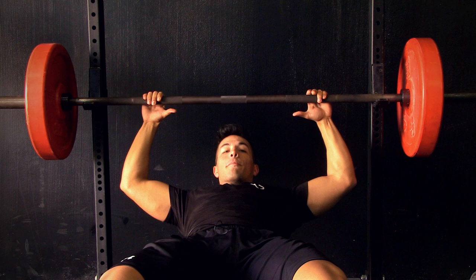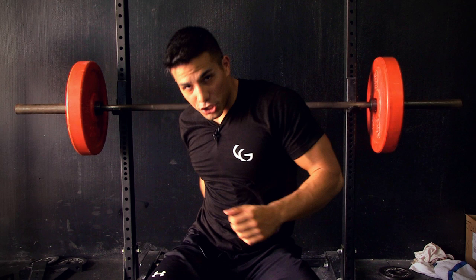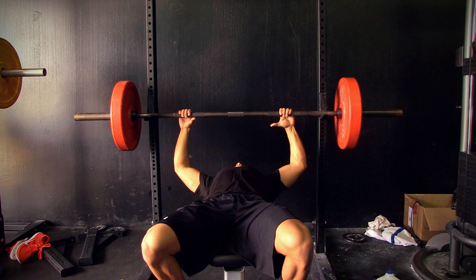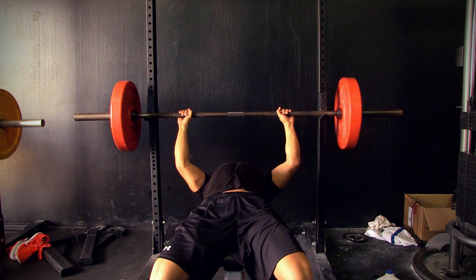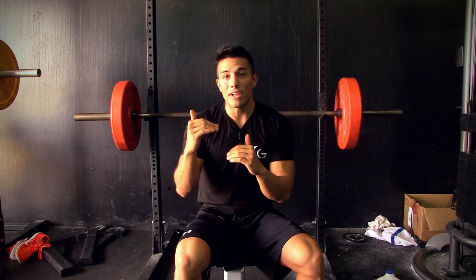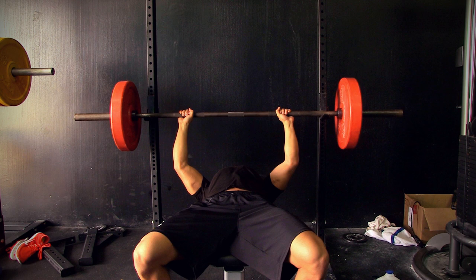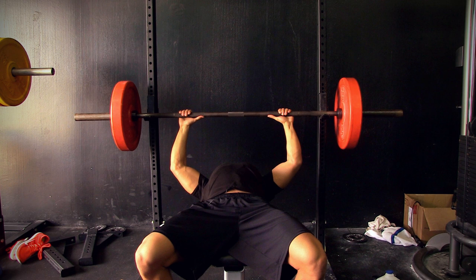After you have your grip, come up, pull yourself up, and retract your back. Squeeze your traps together and dig your traps, when they're squeezed, into the bench pad. From here, squeeze your traps together, scapula retraction, lay it on the bench and squeeze — pinch your shoulders together. Plant your feet. You don't want to be on your toes. By having your heels on the floor, it's going to allow you to create more leg drive and get a stronger bench press. Keep a slight arch in your lower back.